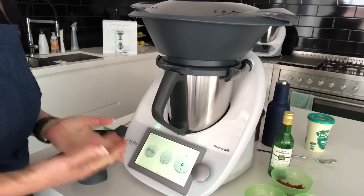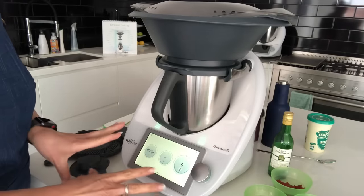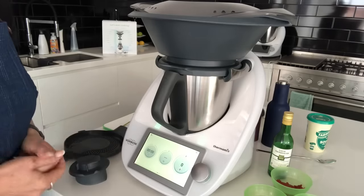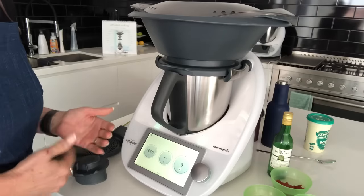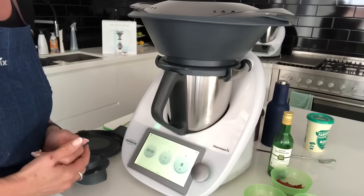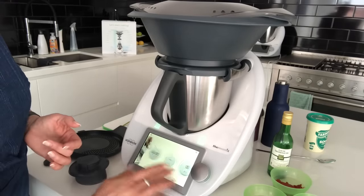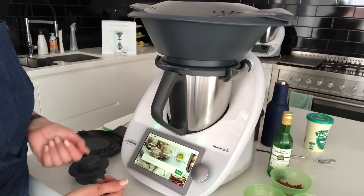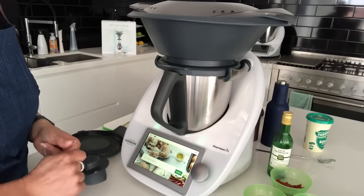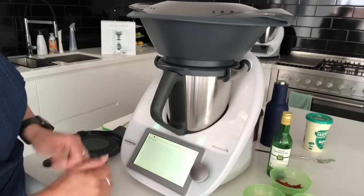I've brought you a little bit closer to the Thermomix so you can see better what I'm doing. If you look at the screen, imagine it's like the navigation system in your car — it brings you from A to B — only this one brings you from hungry to yummy. I can find recipes directly here on my machine via Wi-Fi to the online Cookidoo.